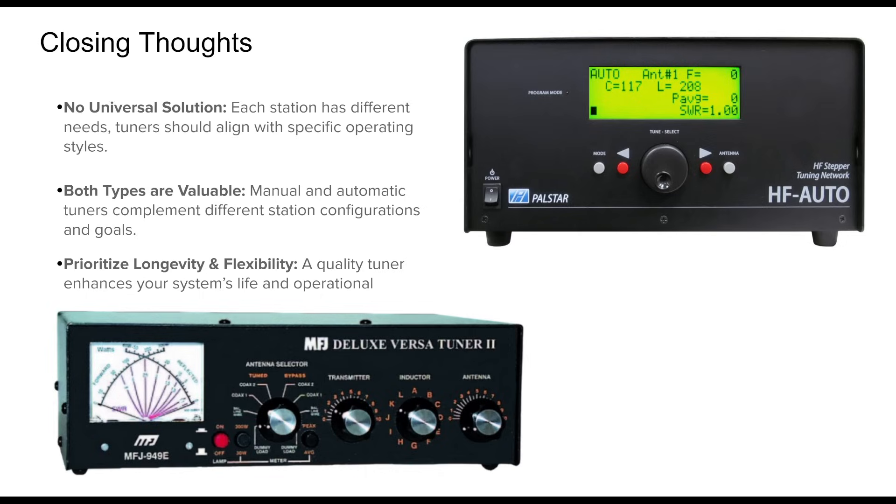Many experienced hams opt for a hybrid approach, using both tuner types depending upon the situation. Ultimately, your tuner should support how and where you operate, ensuring you spend less time tuning and more time on the air.